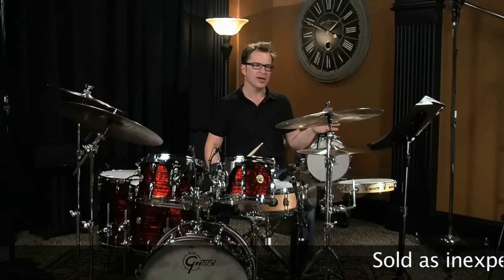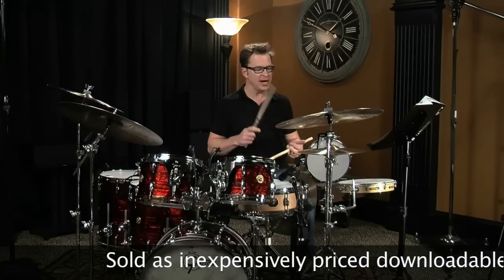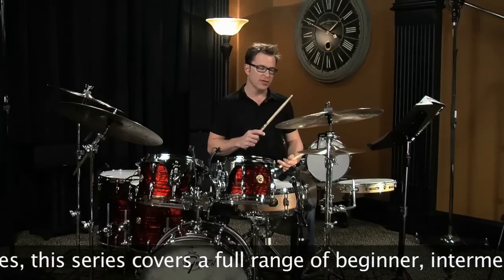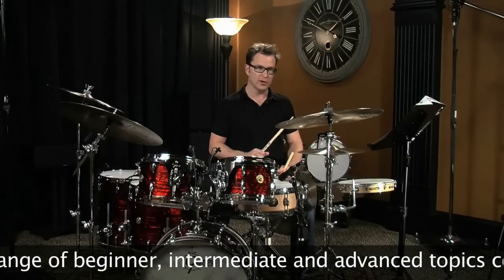I'm going to play these six basic exercises, and I'll play the high hat with the right hand. The first three I'll play with the left hand on the snare, and then the last three I'll play with the foot on the bass drum.